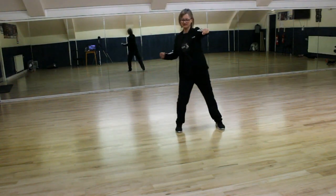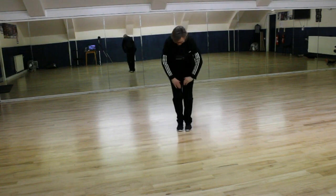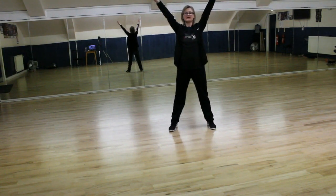Bring our feet together: 1, 2, up — 3, 4, down again and 5, 6, 7, 8.